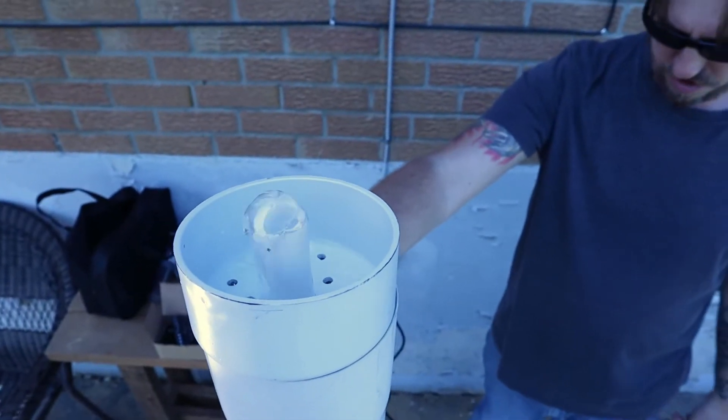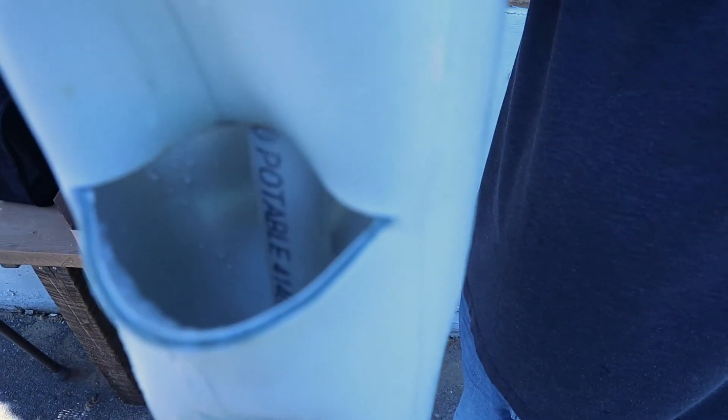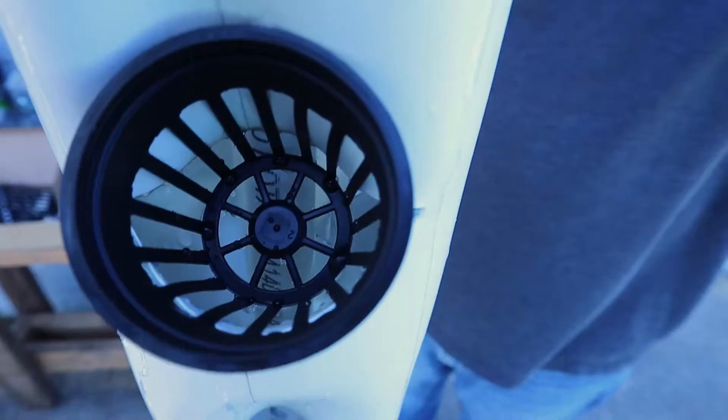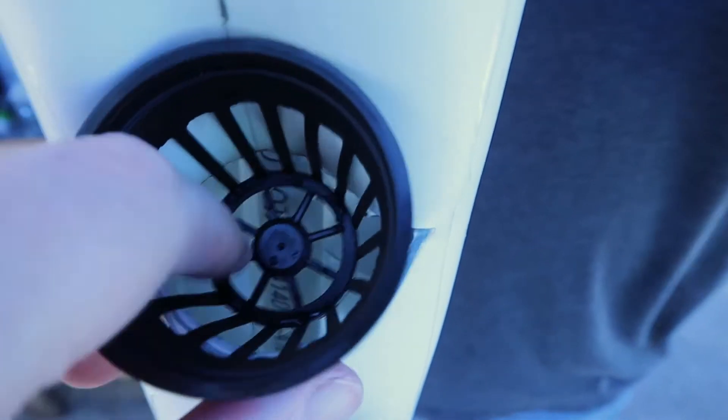It's working! See, the water is hitting all around the side, and when you put the net cup in, the rock wool will get wet from the water touching there. I can feel that it's getting wet.